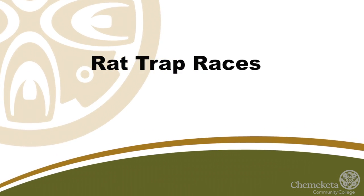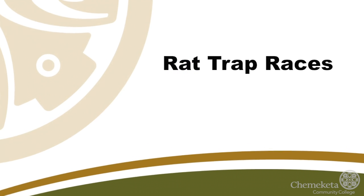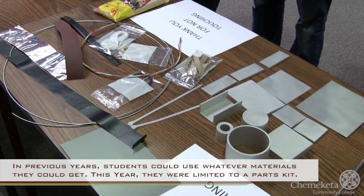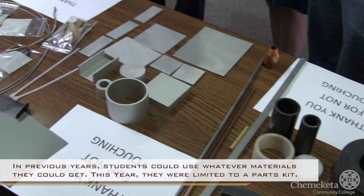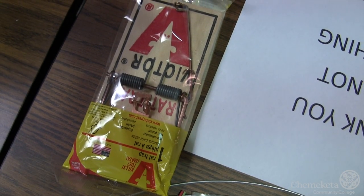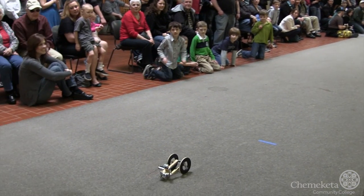The students take a standard Victor rat trap and use the springs out of that, or the whole rat trap, to power a vehicle that's made from a kit that we supplied. They're limited to a certain allotment of materials, and the goal is to work as a team and produce a car that goes the maximum distance. They were thinking they were going to have the same rules as last year, but we changed them so it wouldn't just be a repeat of the first place car last year that everybody tried to copy.